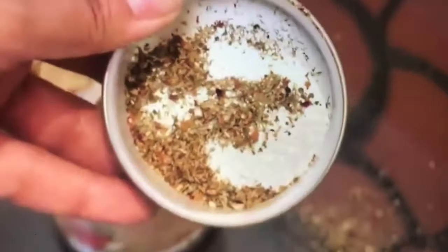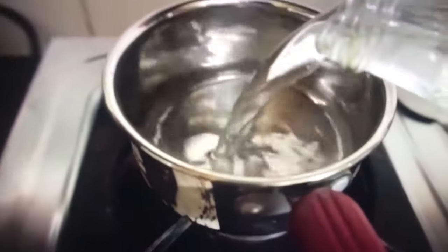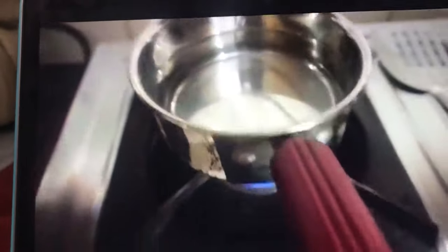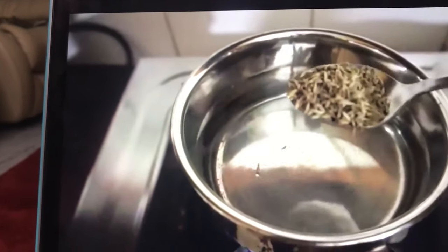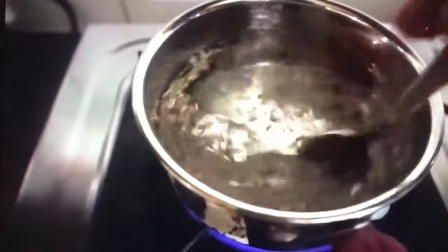It is very good. Now let's make a green tea. I have my fan. I will add 1 and a half cup of water. After 1 and a half cup of water, I will add 1 spoon of cumin — like jeera.